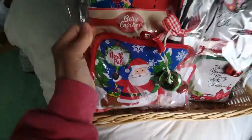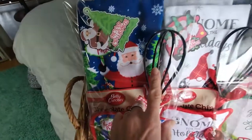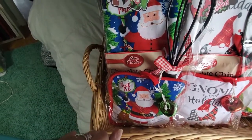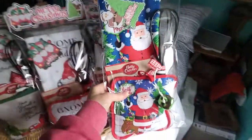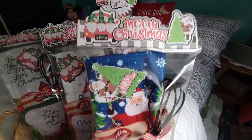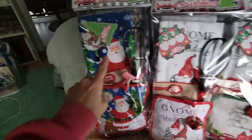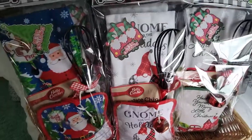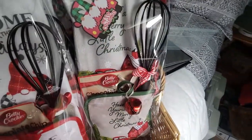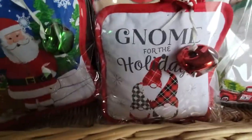I added the cookie mix — which you can see right there — chocolate chip, a beater, and the matching dish towel to the potholder, and then I baggied them up. I added a really cute bag topper and I did them in three different patterns: four Santas, four gnomes, and four of the little red truck, which you can see on the potholder. And those are the cute gnomes.